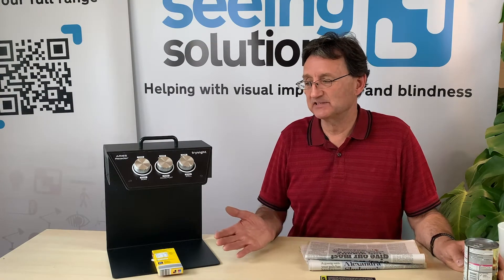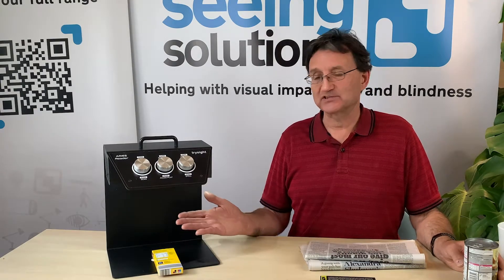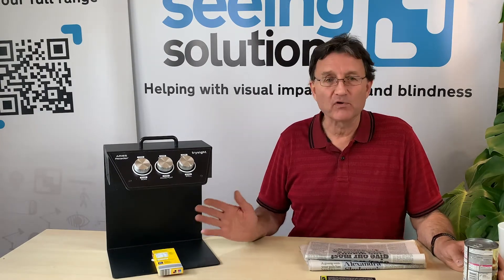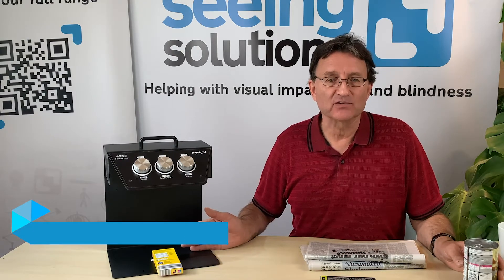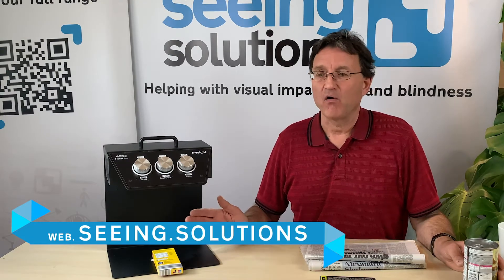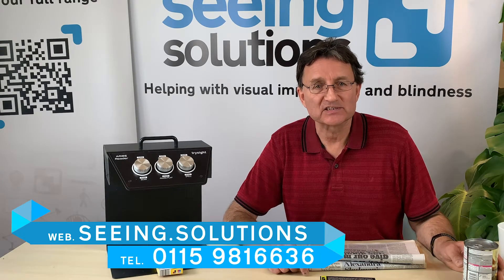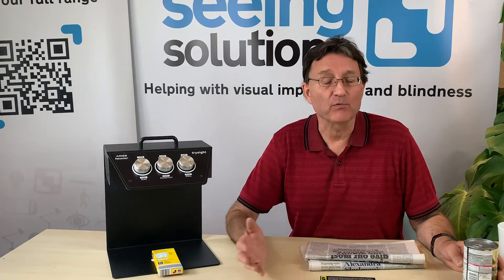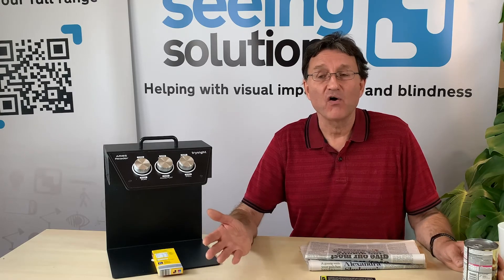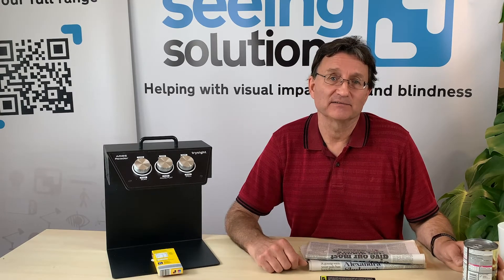This is the Aries, it's £1,495 and it's complete. If you want further information you can go to our website at seeing.solutions, or you can call us on 0115 981 6636. We'll talk about it on the telephone, or if you'd like a demonstration of the product just call us and we'll arrange that. Thank you.